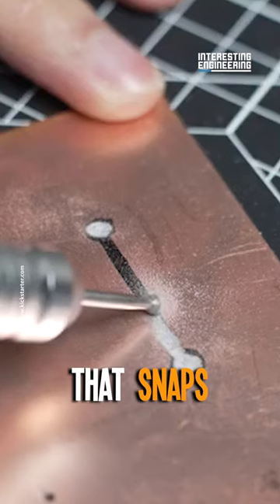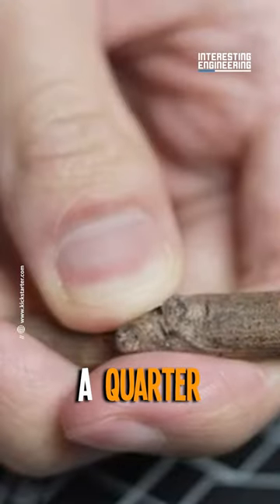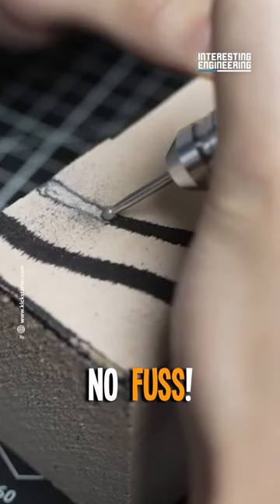A spring-loaded chuck that snaps and fits. Swapping tools? Easy peasy. A quarter turn and your tool is secured. No sweat, no fuss.